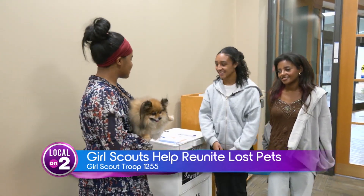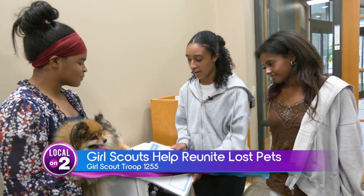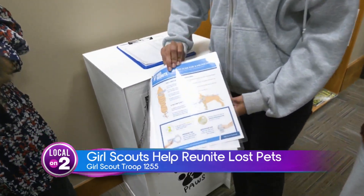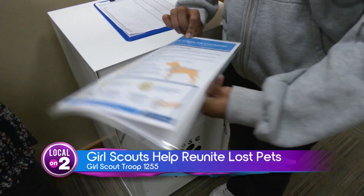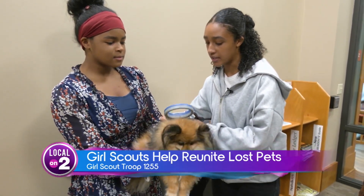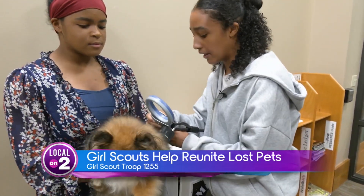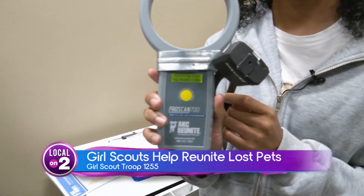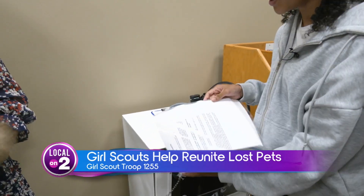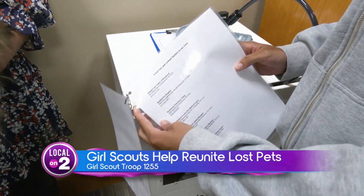So how does it work? Don't worry — the girls have really thought of everything. When you first get to the kiosk, there are instructions on how to find the chip. It's easy and quick and shouldn't take more than five minutes. The chip is usually right between the shoulder blades, so you hold the scanner over until you hear a beep. It will then give you a code — take a picture of that code, go back to the instructions, and you'll find a list of vet offices you can call who will take the number and handle it from there.